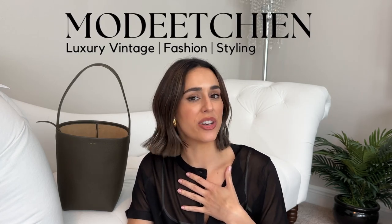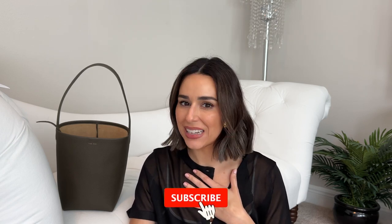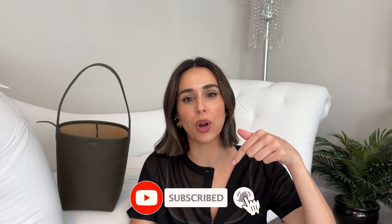Hi everyone, welcome back to my channel. If you're new here, my name is Natalie and my channel is all about luxury, vintage, fashion, and styling. So if you're interested in any of those, please consider hitting the subscribe button below.